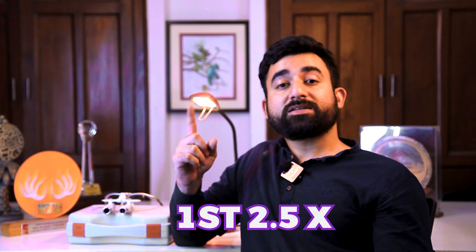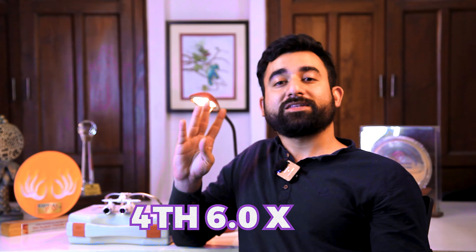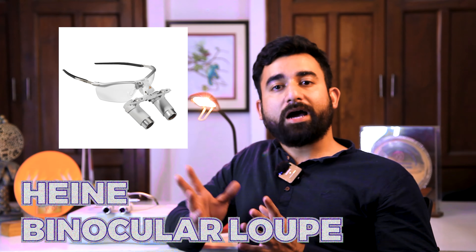In this Hainé binocular loop there are four types of magnification. First is 2.5X, second is 3.5X, third is 4.0X, and fourth is 6.0X. So these are the four types of magnification which are used in the Hainé binocular loop.